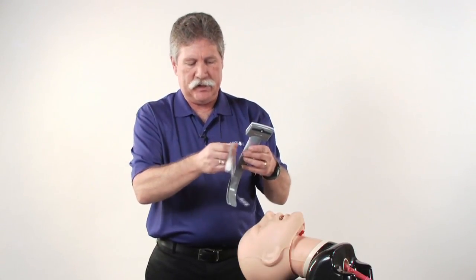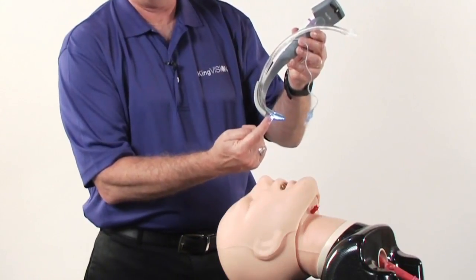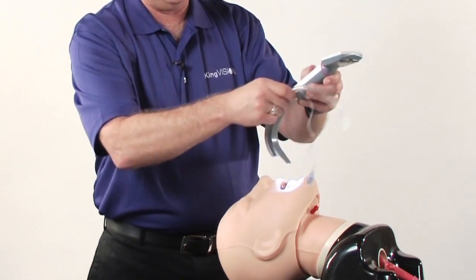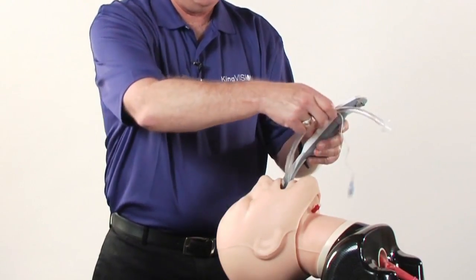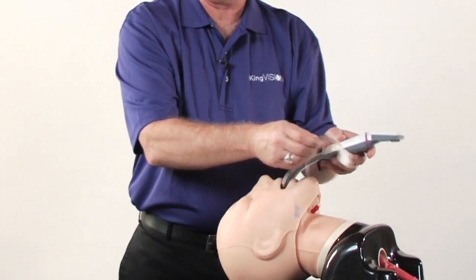Some folks prefer to preload the tube into the channel with the tip right at the end of the blade before introducing it. Others, to avoid this getting into the field, prefer to advance the channel separately and then advance the tube into the channel and into position. Either way is acceptable.